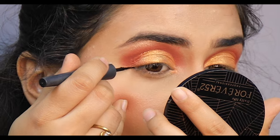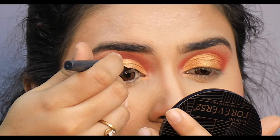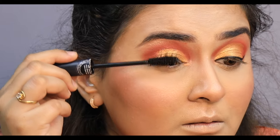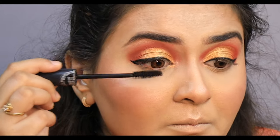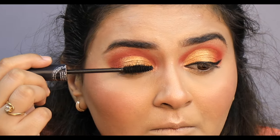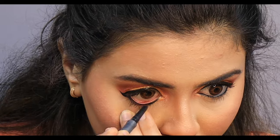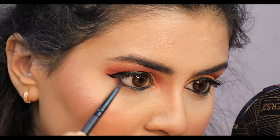I will use Sugar eyeliner. I will use mascara. Now I will spray my eyeshadow. I will use the lipstick and apply the setting spray. My makeup is done.